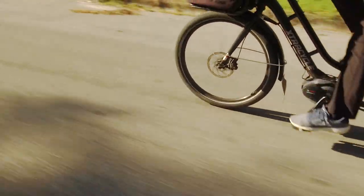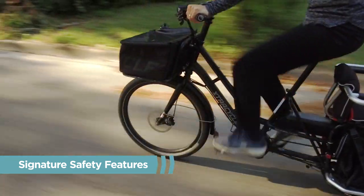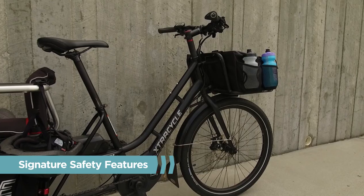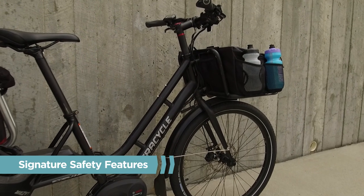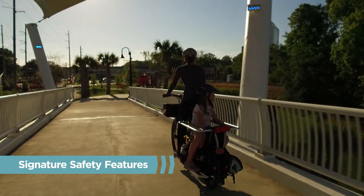The Extra Cycle Signature Safety Fork uses a thru-axle connection between the 26-inch front wheel and fork, allowing for more steering stability and control. Hydraulic disc brakes are an Extra Cycle Safety Standard for their responsiveness and reliability in all riding conditions.